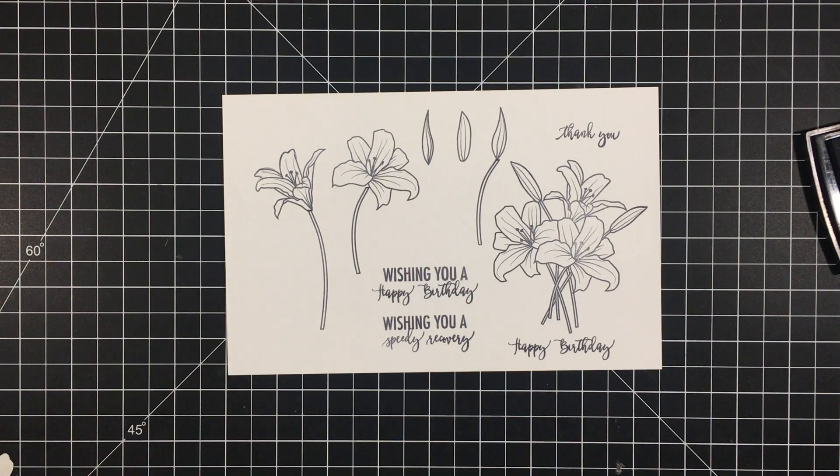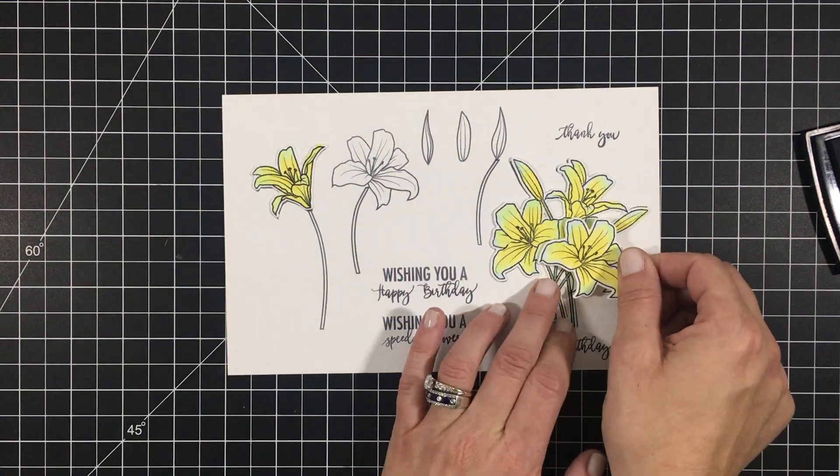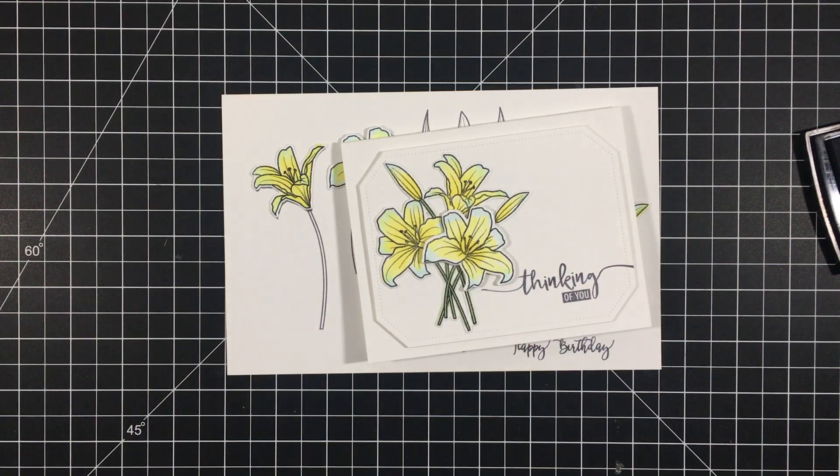One of the things I love about this stamp and die set is that the standalone blossom coordinates with one of the blossoms in the set, so you can pop it up for a 3D effect. And there you have a quick look at our new Spring Bouquet Stamp and Die Set.